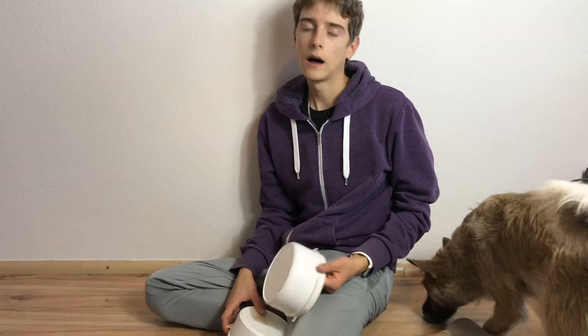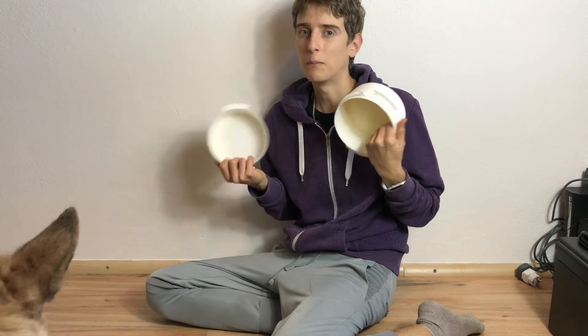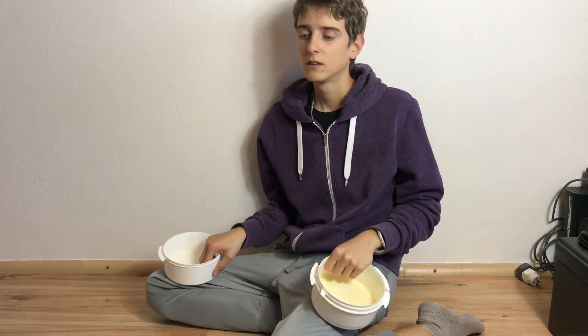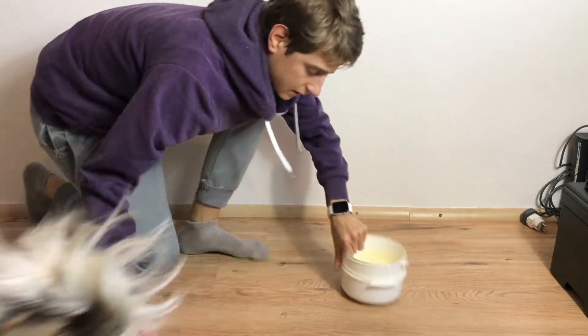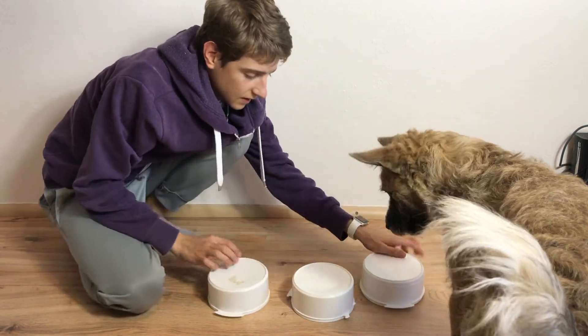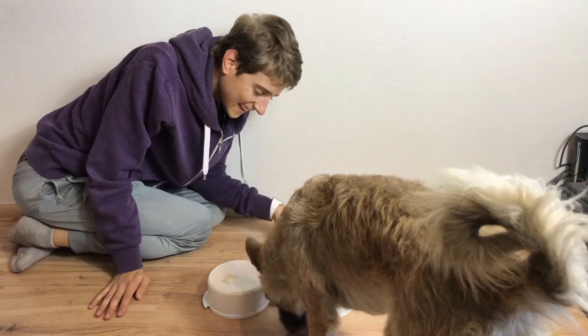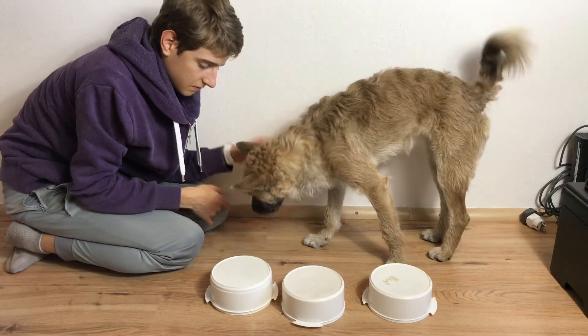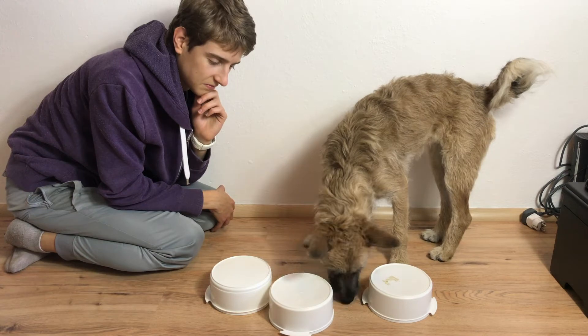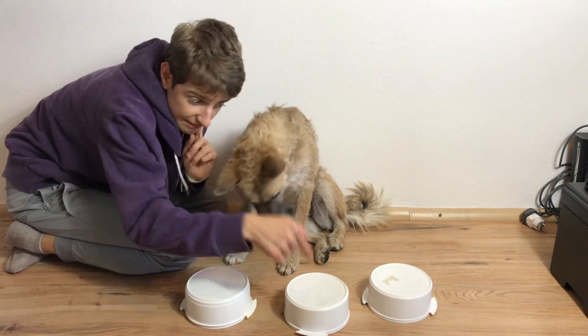Task number three. I didn't have cups, so I got these plastic bowls. Place three plastic buckets, cups, or bowls upside down on the floor a foot apart. Put a treat underneath one of the cups while the dog is watching. Checks under the right cup on the first try: 2 points. Finds it within 2 minutes: 1 point. Doesn't find it: 0 points. 2 points!